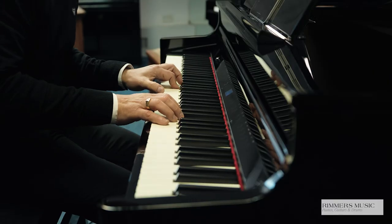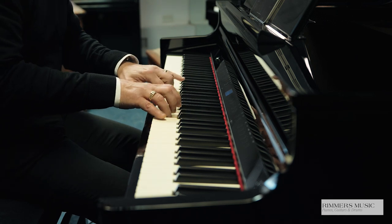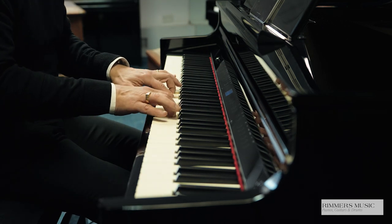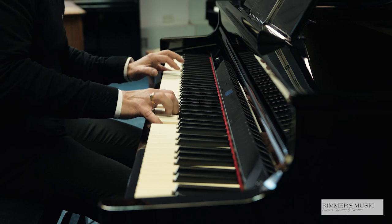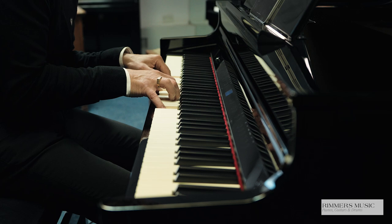You can also have dual voices together and balance them exactly how you want them. So for example, I could have piano and strings. A nice feature is that any sounds that don't naturally fade away — when you hold the sustain pedal down, it keeps that sound on, and then you can decide when to release it, like getting the orchestra to stop. A great feature.